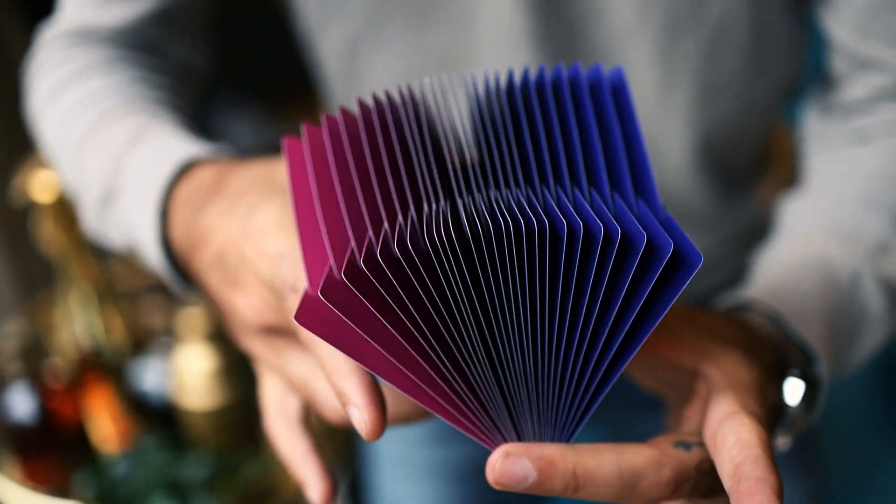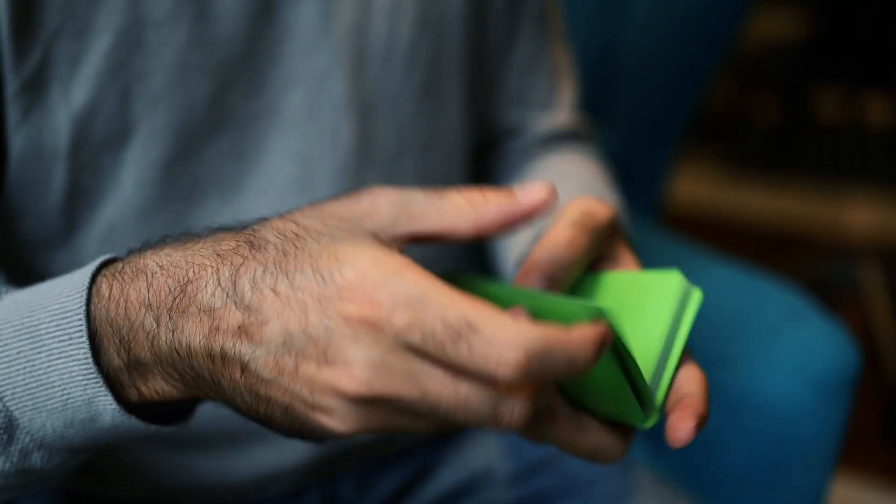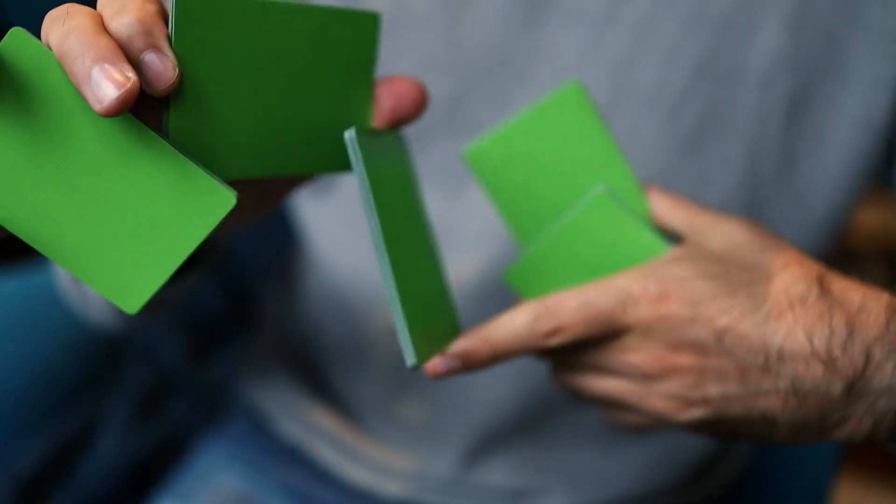Cardistry and flourishing look awesome with this deck, so I'm sure there are a lot of things that will be invented and born with this new concept. Card manipulation — the list goes on and on.